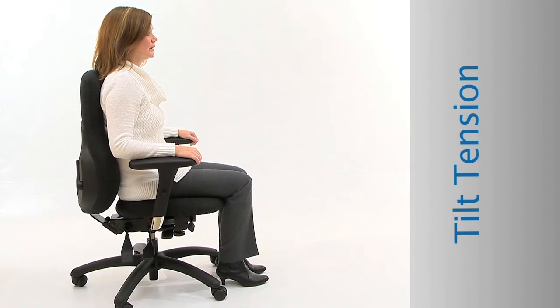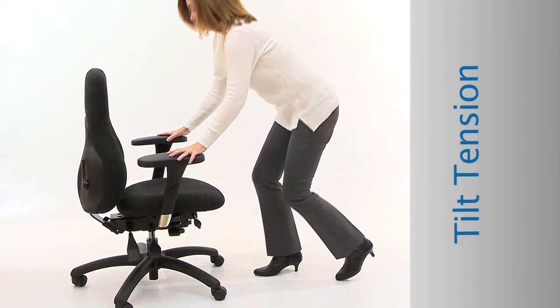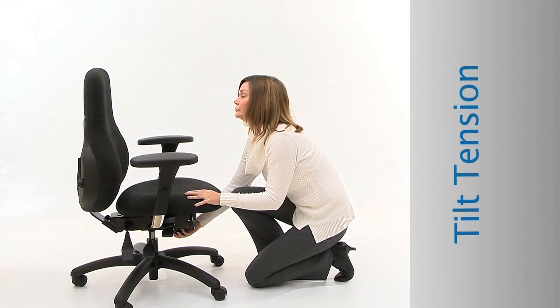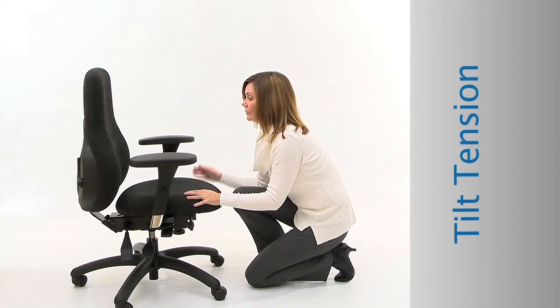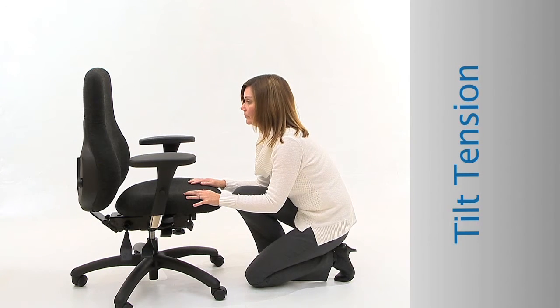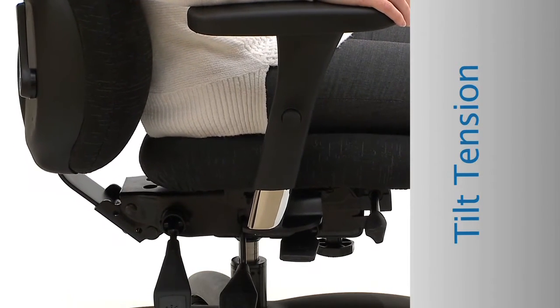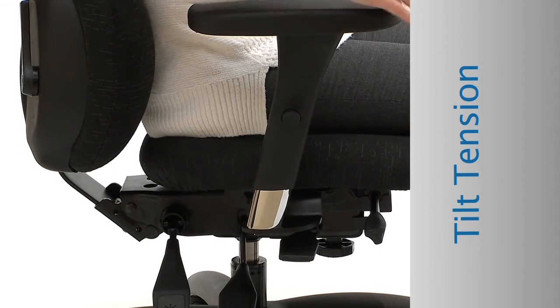Adjust the tilt tension so that you can easily rock without effort. To adjust the tension, first make sure the chair tilt lock is unlocked. If the chair was too hard to tilt, turn the hand wheel clockwise to loosen the tension. If the chair was too easy to tilt, turn the hand wheel counterclockwise to tighten the tension. While seated, you should be able to rock or move freely. If you prefer to lock the chair at any time, push the paddle down.